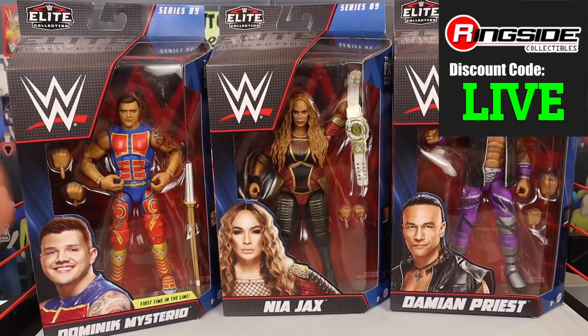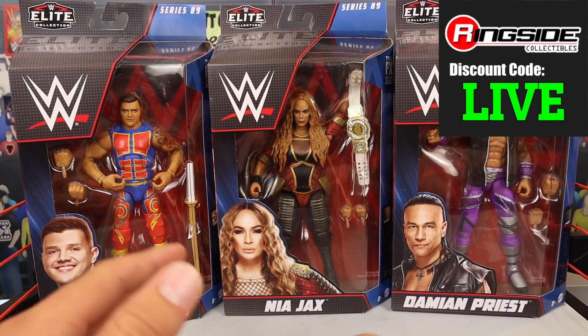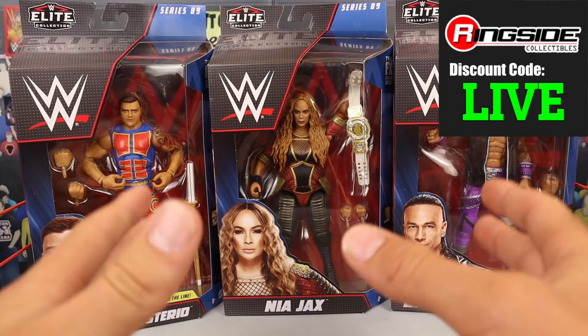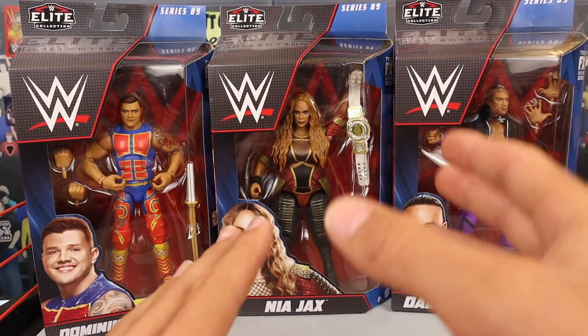We picked these figures up from Ringside Collectibles, WrestlingFigures.com using discount code LIVE at checkout to save 10%. Feel free to use it for yourself, save some money, especially on Elite 89 because I have a feeling these figures are going to be put on back order very, very soon.